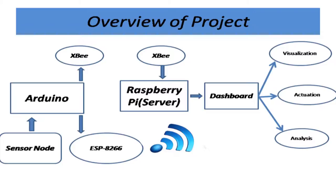From the database it goes to the dashboard. We are visualizing, actuating, and analyzing data on the dashboard. The main question is how do we send the data from Arduino to Raspberry Pi. We have used two modules: Zigbee and ESP8266.